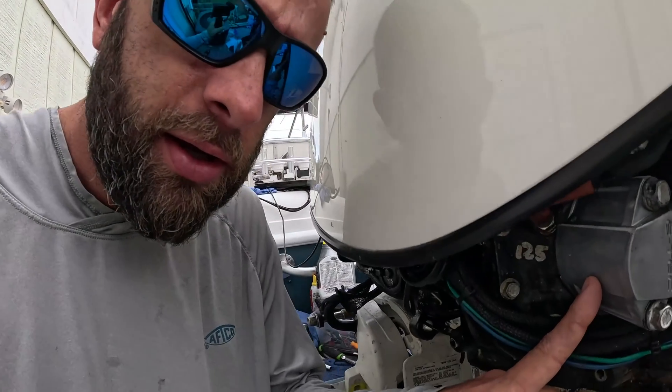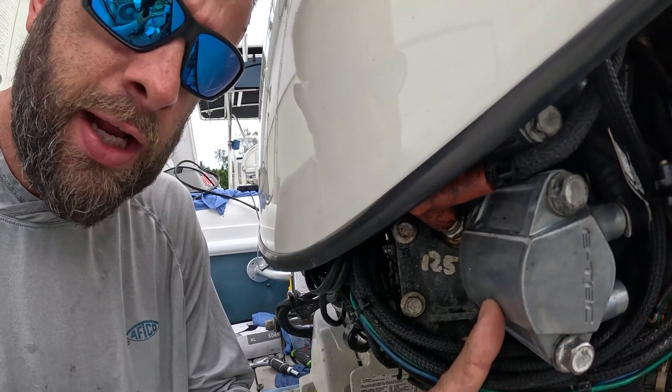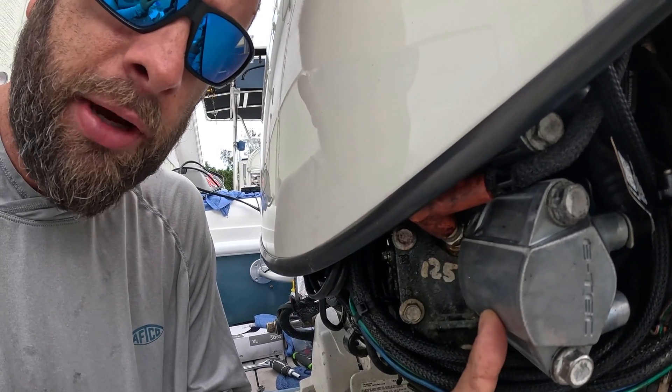Good morning everyone, it's Dennis from Polar Native Fishing Channel. On today's video I'm going to show you how to program an Evinrude E-TEC injector. I sent all mine away to be cleaned by Barnacle Bills and one came back not working — it had failed, one of the wires had broken off. Luckily I had a new injector lying around.